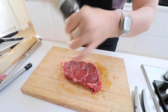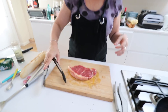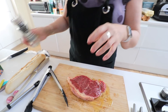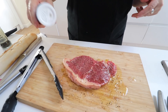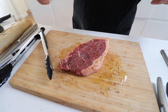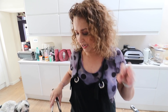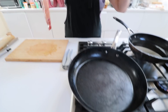Season it up nicely with some black pepper and a little salt. Don't make the mistake I used to make: getting the meat out of the fridge and seasoning it straight away so it's 'ready to go.' Don't do that! The salt draws out the moisture from the meat, so only season it as you cook it. See how my pan is really nice and hot.